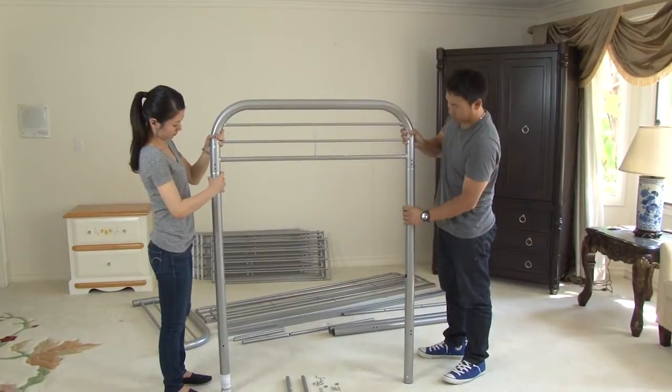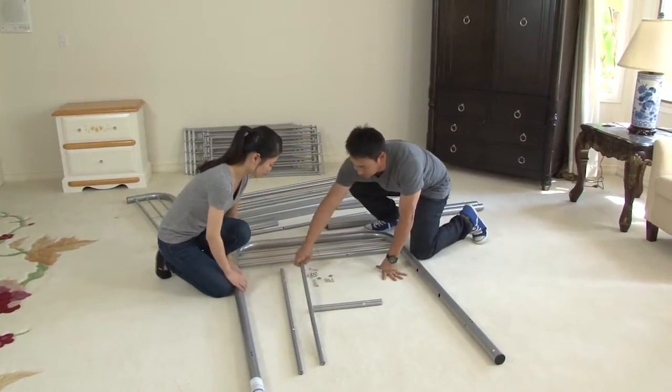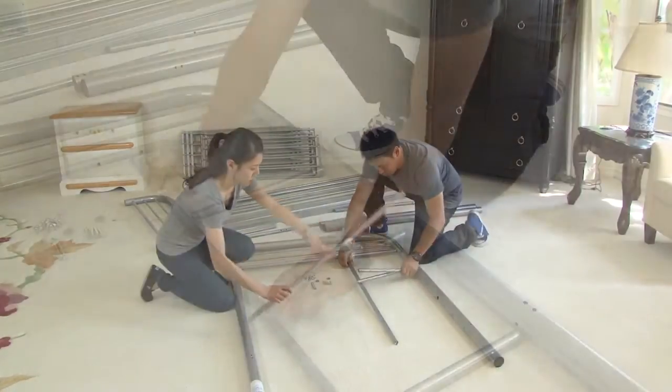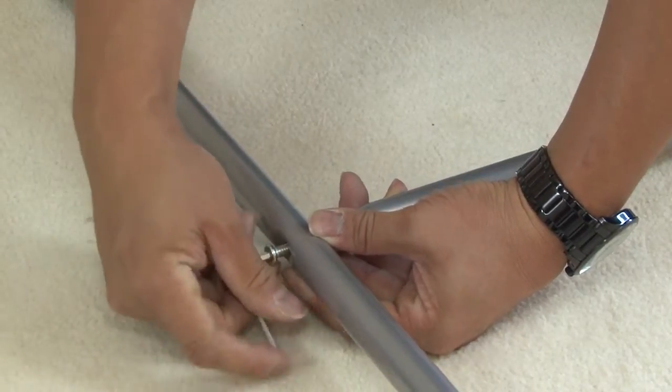Begin with the left side by inserting the bed end into the front and rear posts. You can do the assembly by yourself, but it is much easier to have someone help you. Next, insert the ladder post, lower crossbar, and ladder pedals. Remember, don't tighten the screws completely until the assembly is complete.